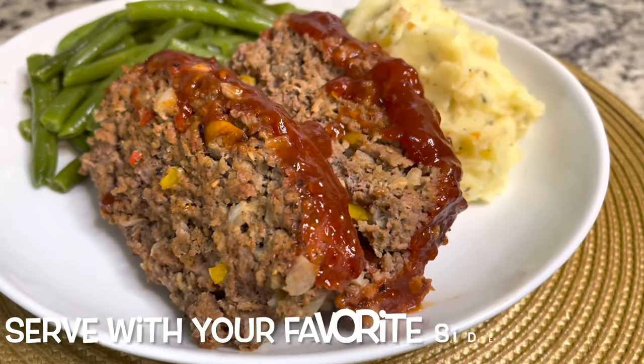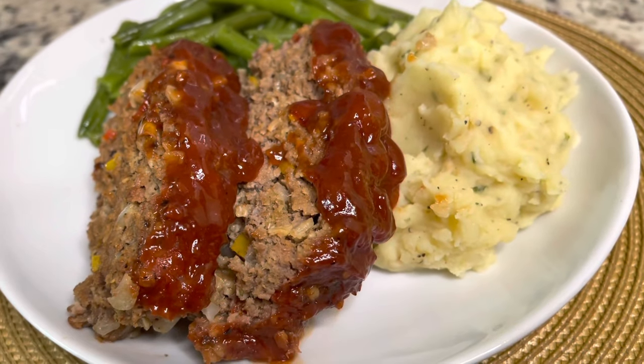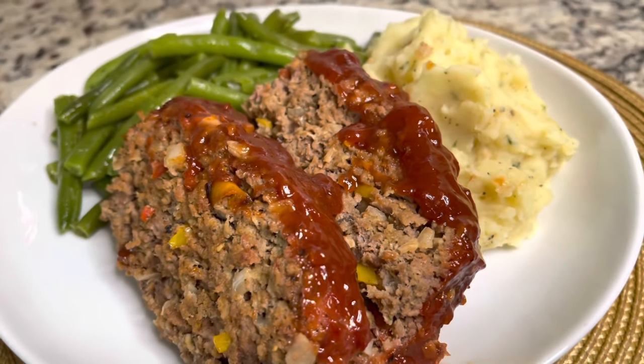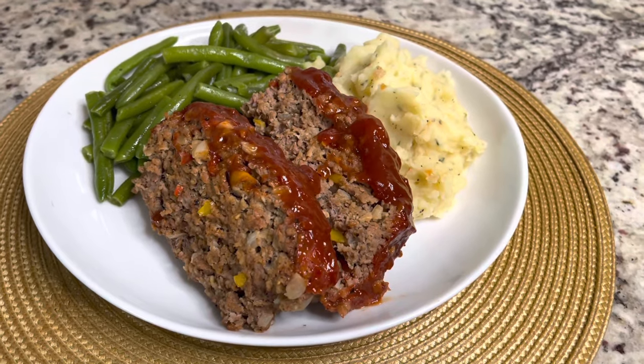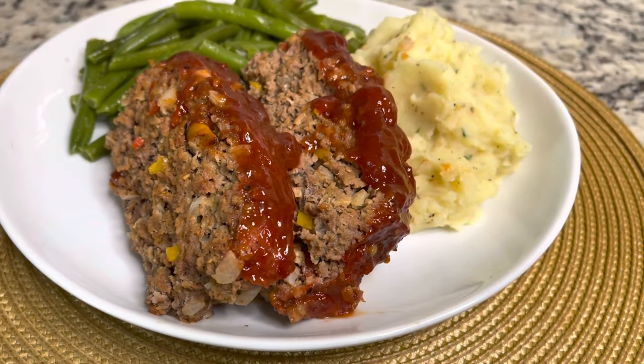And that is it, you guys. I serve this with some mashed potatoes and some green beans. Check out my mashed potato recipe — I will link that in the description box below. If you want to see a more traditional meatloaf, let me know in the comments and I can make that happen for you guys. I truly appreciate the support. See you next time. Bye.